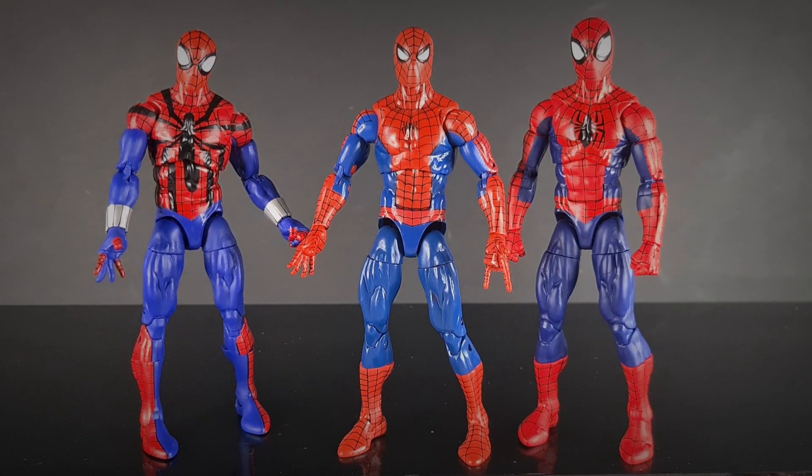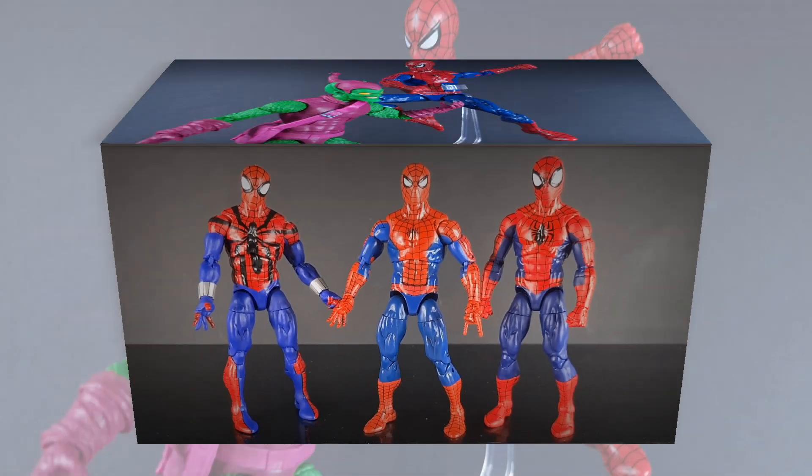Anyway, thank you so much for joining me on this one. Let me know in the comments what you think of this guy — are you going to go out and purchase him, or are you going to look at the other Spider-Men they've got: the black symbiote and the Ben Reilly? Let me know in the comments down below, and until next time, take care and I'll see you soon.